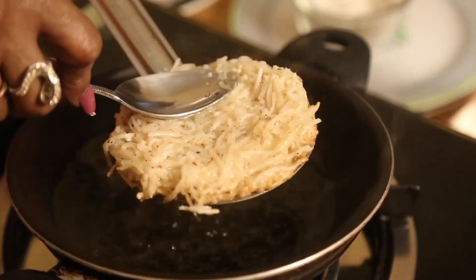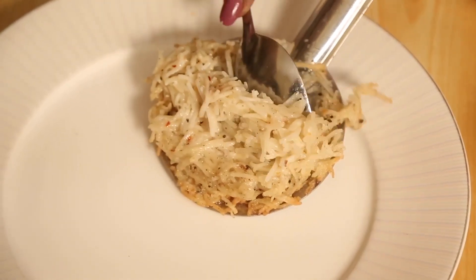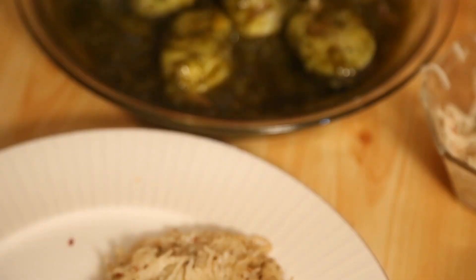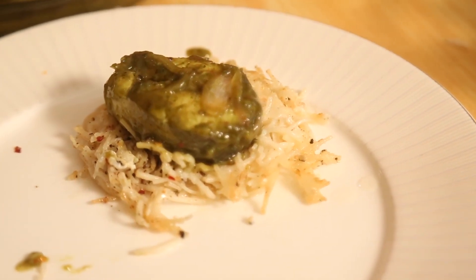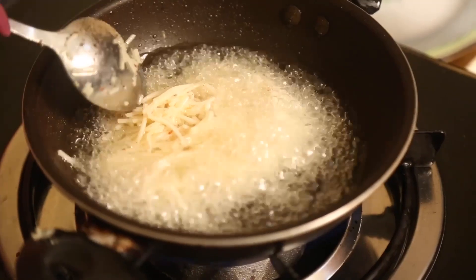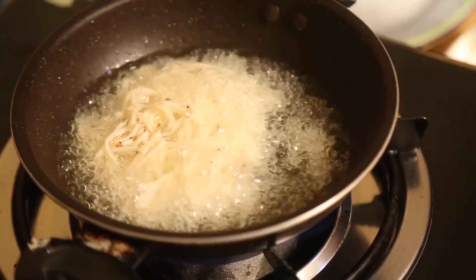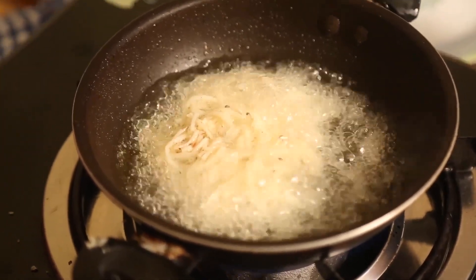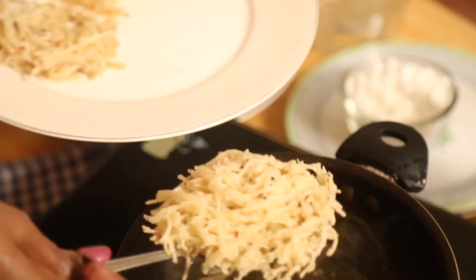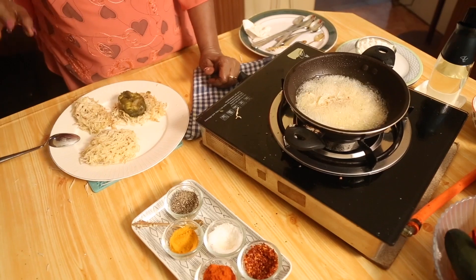Salt, pepper, chili pieces — we can deep fry for a longer period until it gets nicely done. You can serve it with this. Now you can see it is coming out like a nest — so we will do that, it's nice to see. You can also have salt, turmeric, and chili pieces if you like, fry and take it.